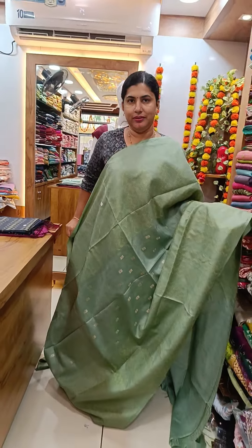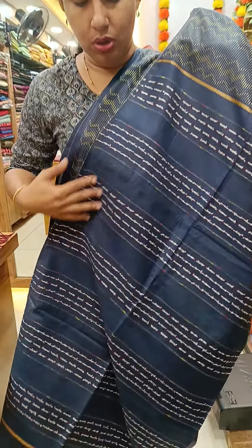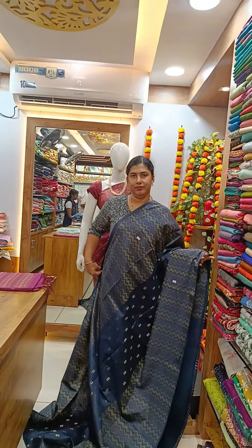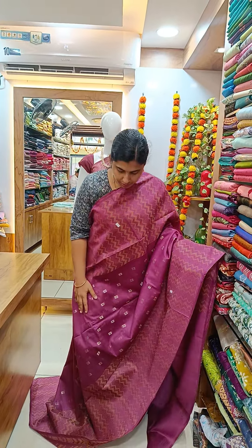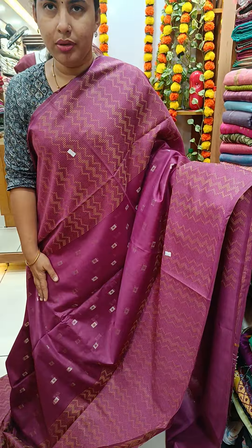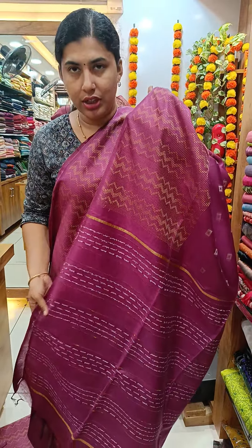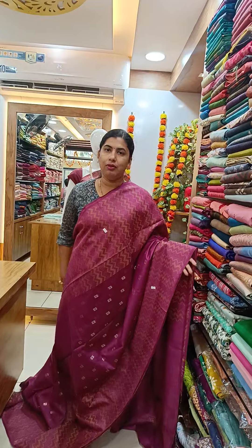This is a navy blue shade. This is a thread weaving. This is a wooden weaving. This is a thin thread weaving. This is a plain blouse piece. This is a semi-tusser weaving pattern.